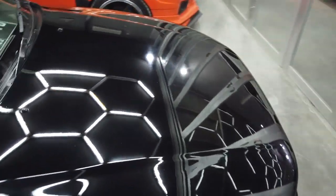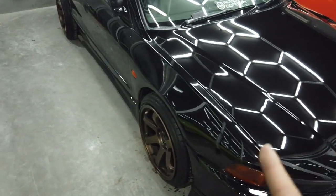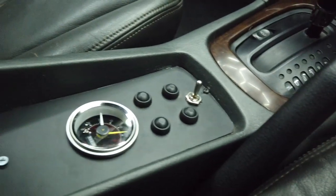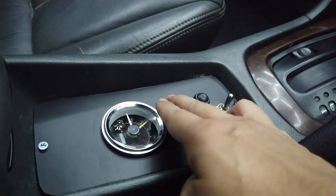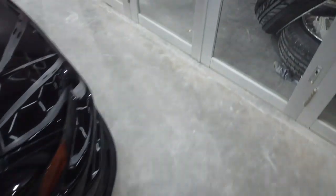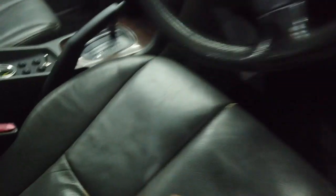Gue mau kasih info dulu sedikit tentang proyek ini. Mungkin ke depannya kita akan bahas dengan sang ownernya. Untuk mobil ini sudah pakai air suspension dua titik. Kita coba airout dulu — ini dia, untuk tambah-tambah panel-panel air susnya. Soalnya ini depannya pendek banget, dia soalnya di-radius, mobil ini di-radius. Jadi gue endekin sedikit aja.